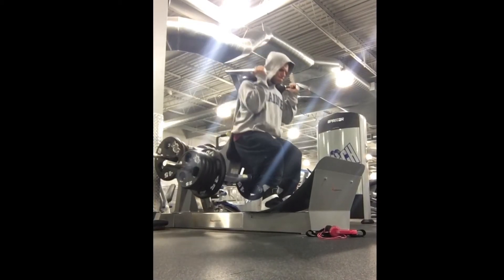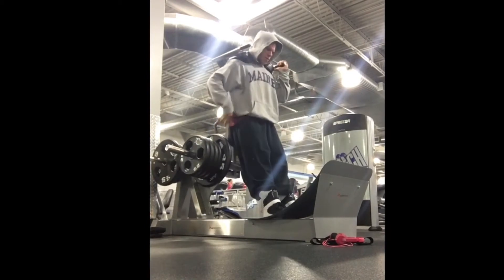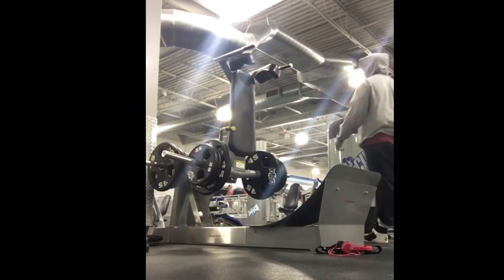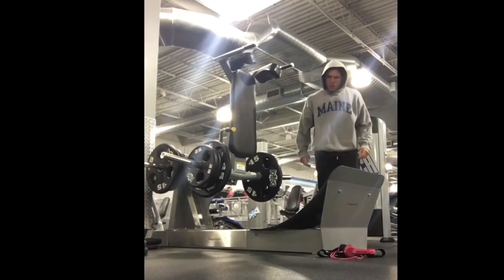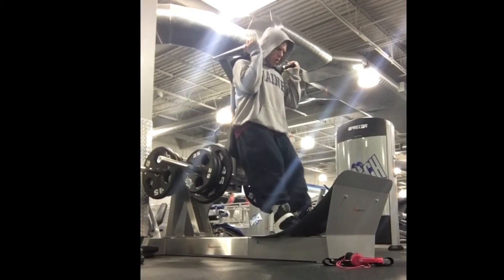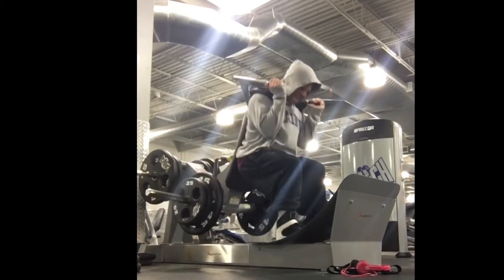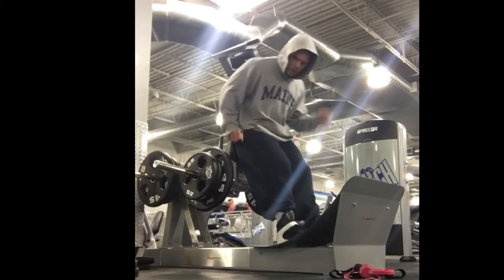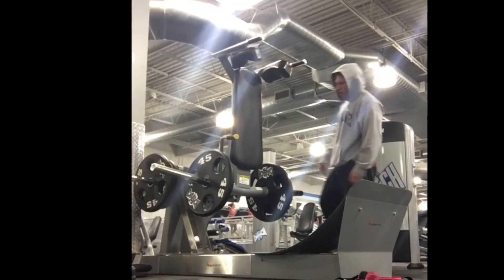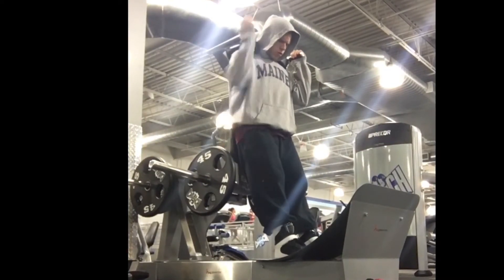I do most of my squatting and deadlifting with a rounded upper back, and for me that puts all the emphasis on my legs - it totally takes my lower back out of it. That's something I've been doing for a really long time and it's kept me injury-free. One piece of advice: your body is your own body - nobody else can feel the inner workings of it. If something feels good to you and it may not look right to somebody else, that's cool. Take any form advice with a grain of salt, because forms are different.